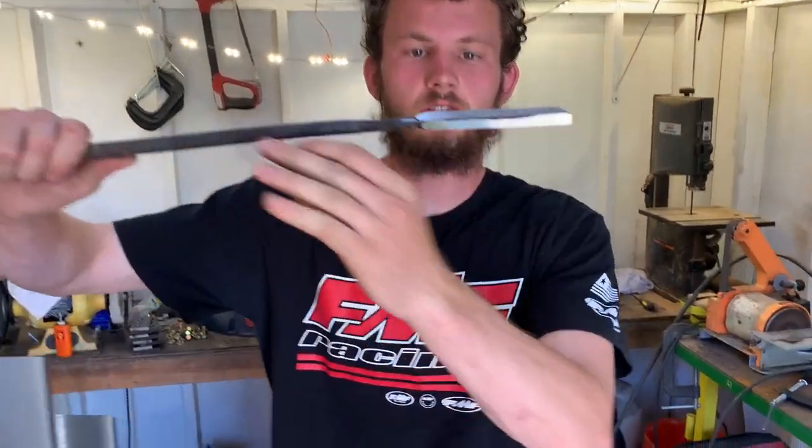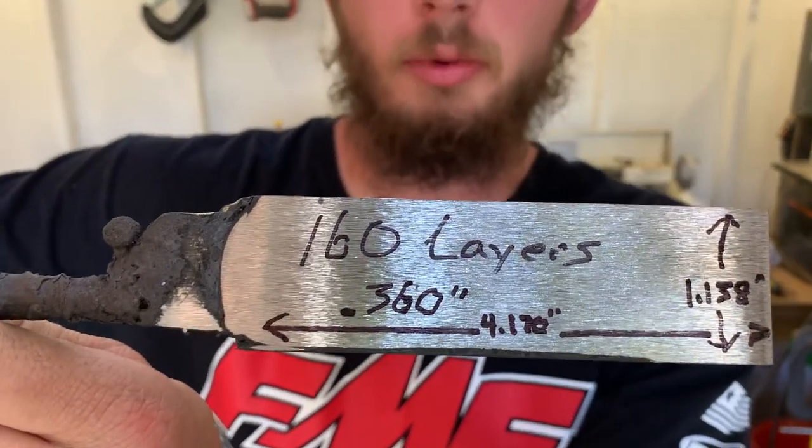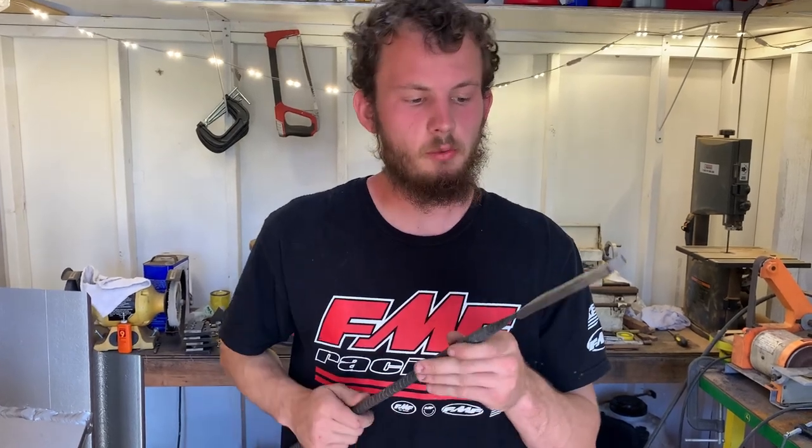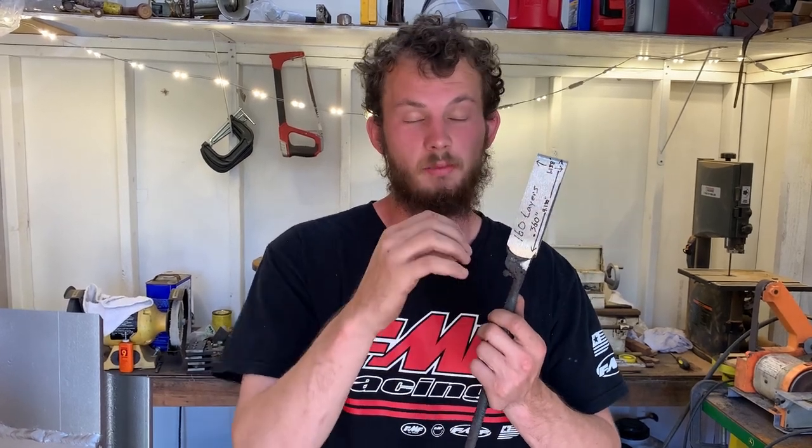A lot of forge rotating later and we have 160 layers stacked horizontally. Here's a little bit of specs: we're just over four inches long, inch and an eighth wide, and almost three-eighths thick. So now we're going to attack our pattern. We're going to go for raindrop — drill a bunch of holes on either side, not all the way through, just divots, and then forge that back flat. That's going to make raindrop Damascus — these circular raindrop patterns wherever you drill down into them.